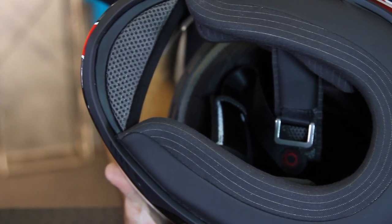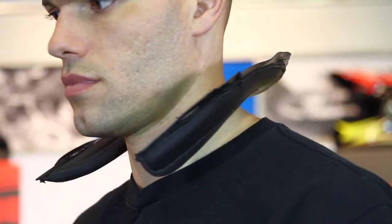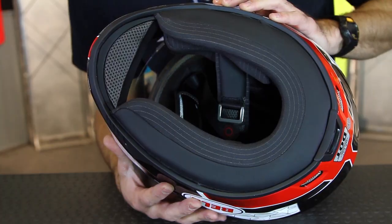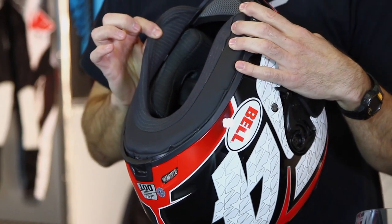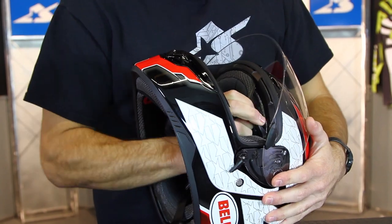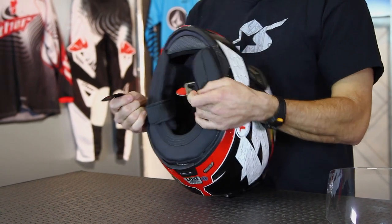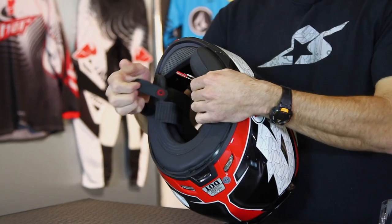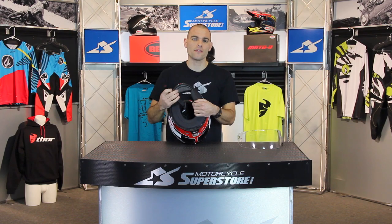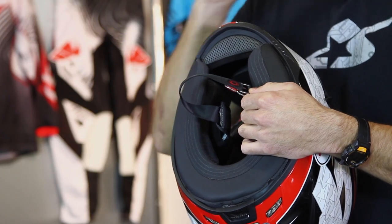Inside is a removable interior liner — it's a four-piece system with two cheek pads, the main liner across the top, and a neck skirt which helps keep a more secure fit, keep cold air from getting up underneath, and also helps keep things quieter inside the helmet. All of this is removable so you can take it out and wash it. The cheek pads use snaps and pop right out. The main liner snaps in the rear and has a tab system across the front. It has a padded strap on the bottom and also uses their D-ring system with what they call magnet fusion technology — basically magnets — so the strap just slaps on. You don't have to fiddle around with a little snap, making living with the helmet that much easier.